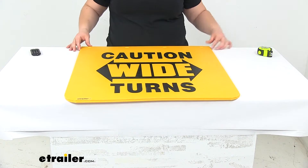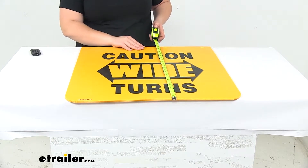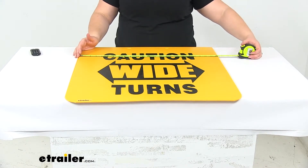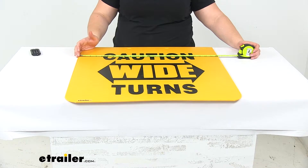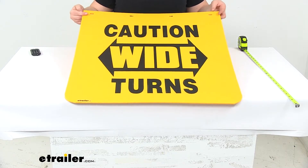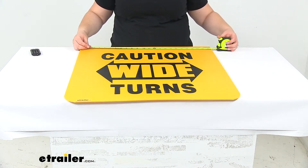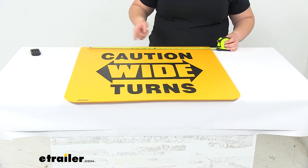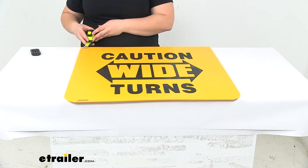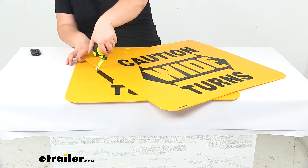We'll get two, and they both have the same dimensions — about 24 inches long. The one I have here is about 24 and a half inches, so not exact, but in the other direction it's about 24, this one is about 24 and a quarter. We'll have four mounting holes up at the top to get that attached. From the center of each one we'll have about seven inches between those, and each of those mounting holes is about three quarters of an inch long by about half an inch wide. The flaps are about three sixteenths thick.